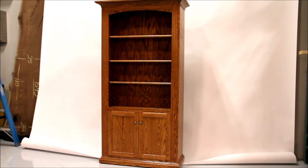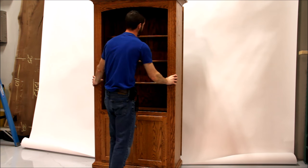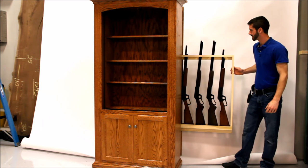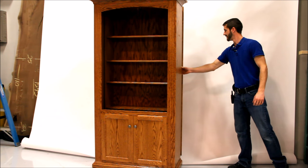Today we're excited to show you our bookcase gun cabinet. Here Gordon is going to unlock and then slide out the frame of the bookcase, which gives access to the gun storage rack behind. This slides out very easily and allows for gun storage behind the bookcase.